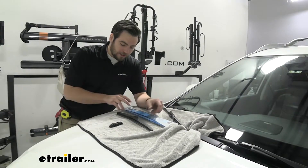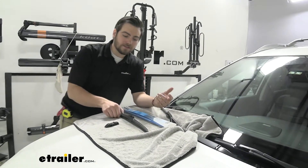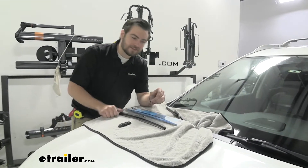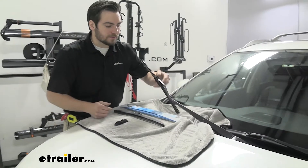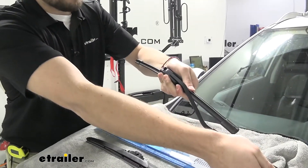Now we're on our passenger side, and we're actually using the 17-inch Clear Plus IntelliCurve on this side. You can see much of the same design — just going to be a little bit smaller. Same wiper, different size. Repeating the process on the other side, all we want to do is simply pop that arm down.